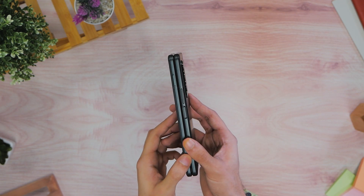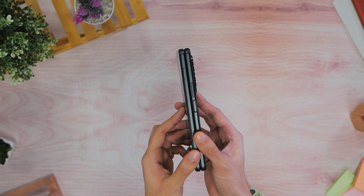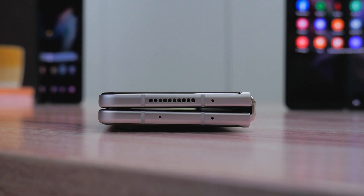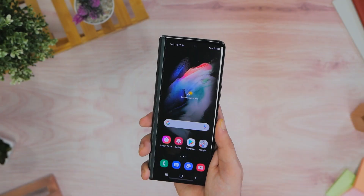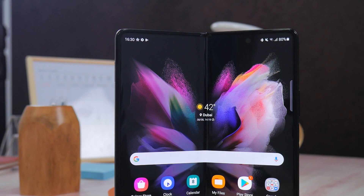More on the display in just a bit. We also want to add that the Z Fold 3 is IPX8 certified. This means that the phone is resistant to water and accidental splashes during your daily life, and can be submerged in up to 1.5 meters of fresh water for 30 minutes. This is great to see and brings it much closer to a regular flagship smartphone, although the smartphone is still not dust resistant.